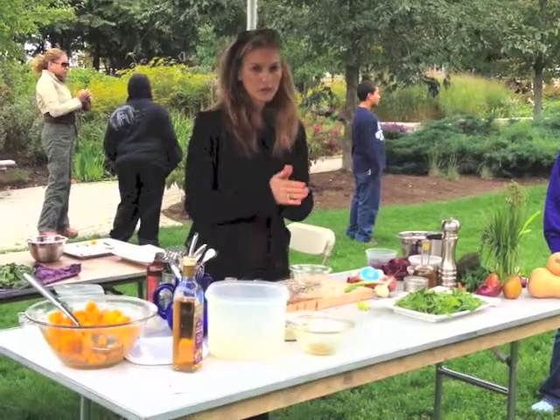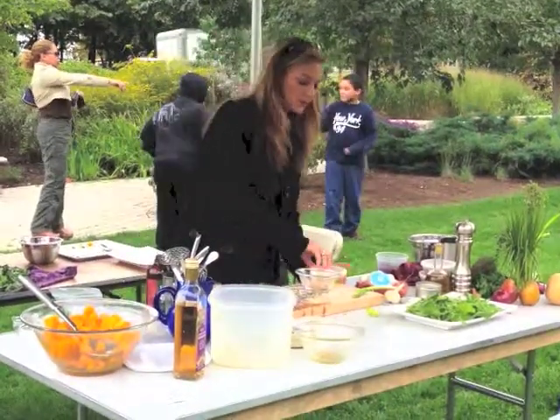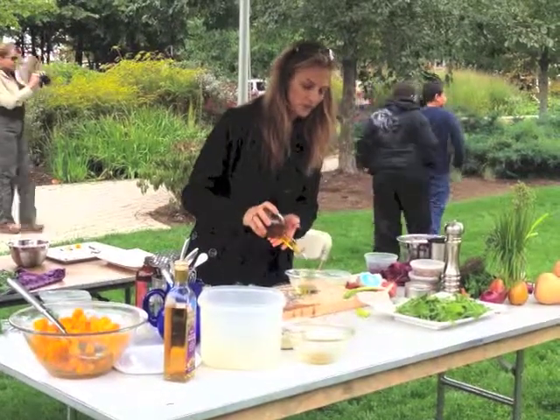We're making a pear, walnuts, blue cheese, arugula, walnut vinaigrette. I'm going to use a little bit of canola oil and a touch of olive oil, just for a little bit more flavor.